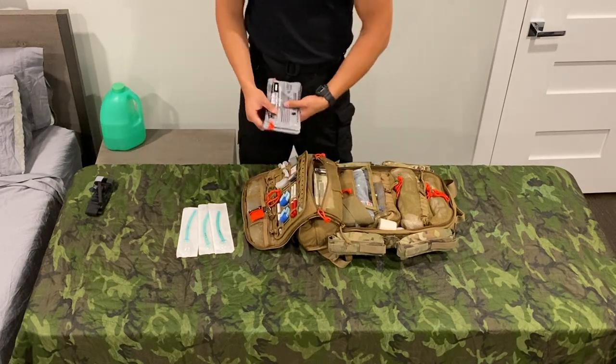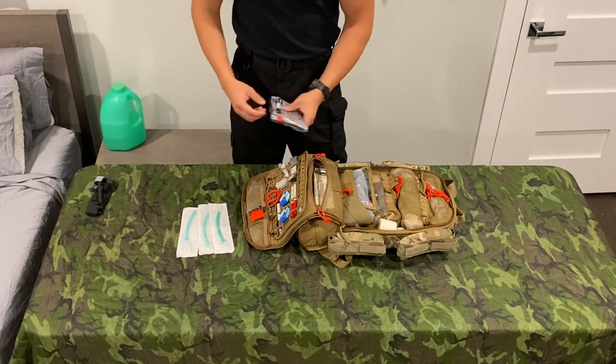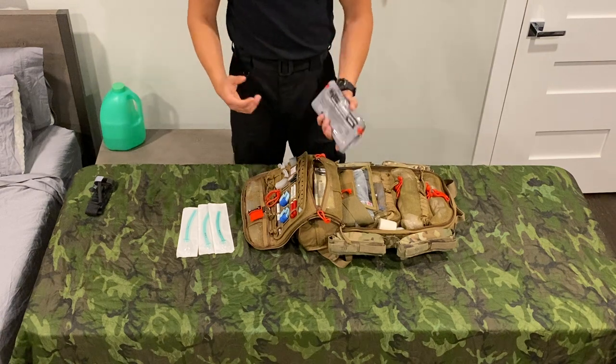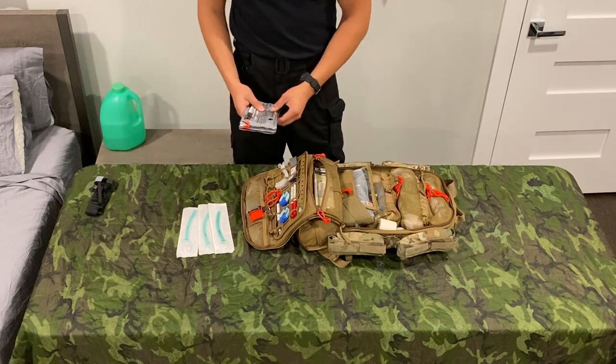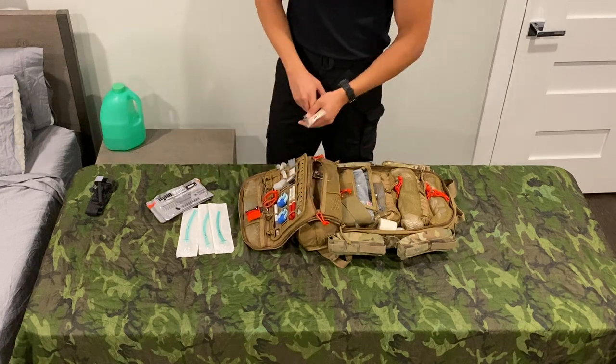With my occlusive dressings, which are Hyfin vents in twin packs — I have four here to supplement the rest of the stuff in my kit. I think Hyfins are pretty much the gold standard. The vents are nice and big, so they don't clog like the Ashermans or Bolin seals. The vented Halos are pretty good as well, but I'm definitely a Hyfin guy — they're also what we use at work.